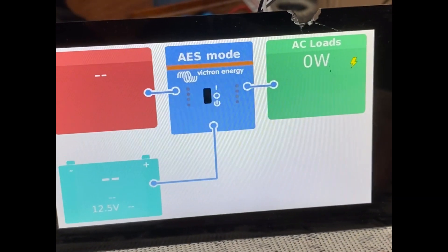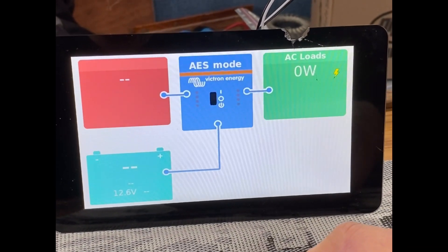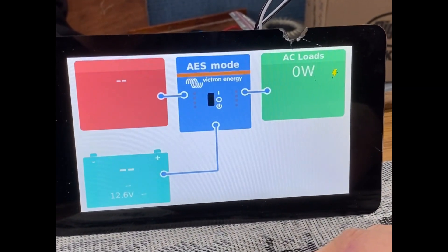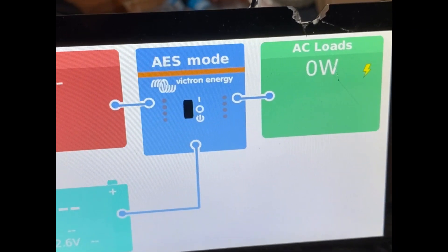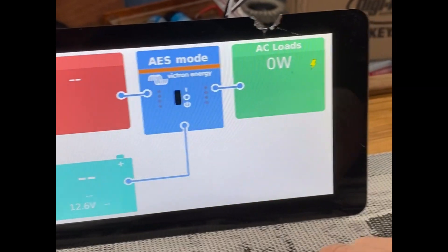I think that's a nice proof of concept. It also reports the fault codes from the display and sends out an alarm for over voltage, under voltage, and stuff like that. This AES mode thing is a Victron thing — obviously there's no AES mode on this inverter, but I'm just putting it into standby mode when it's showing zero watts.